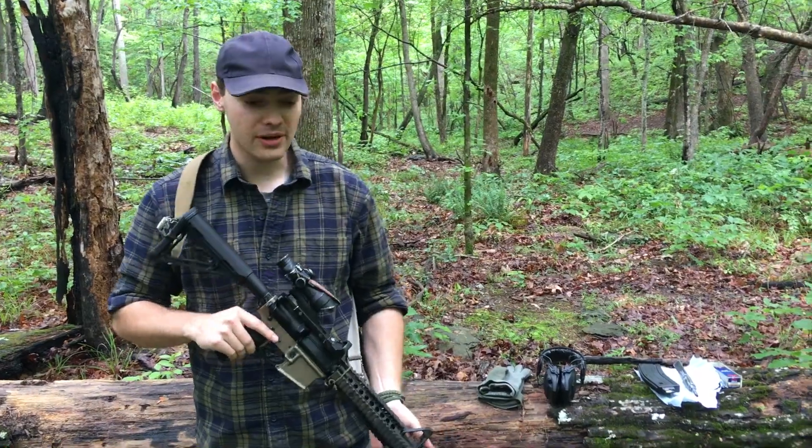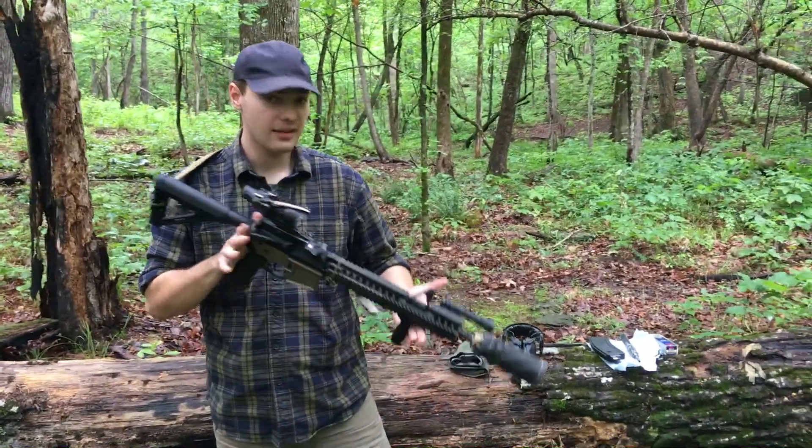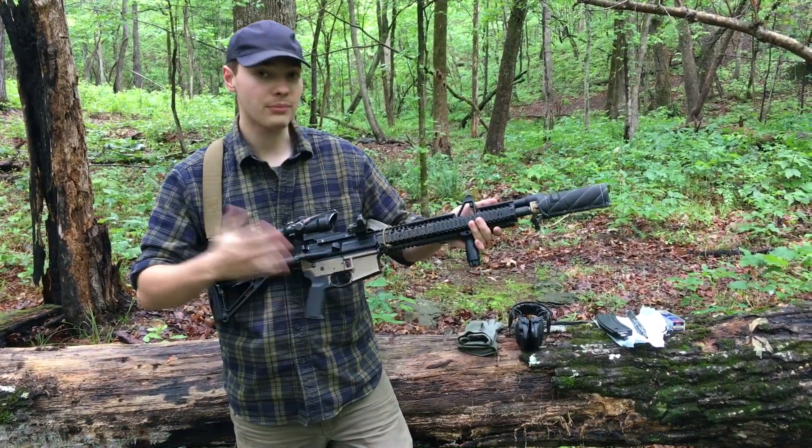Hey, so out here in the Uwari State Forest with Dad. He wanted me to show a little bit of my AR-15 that I built, so starting with a brief overview.